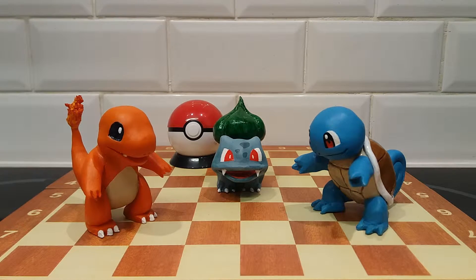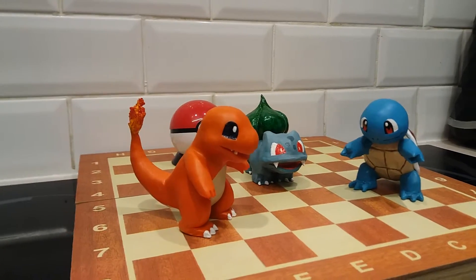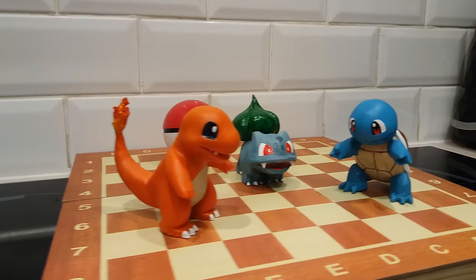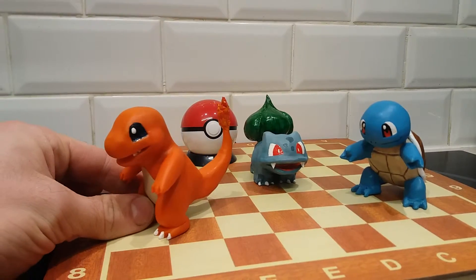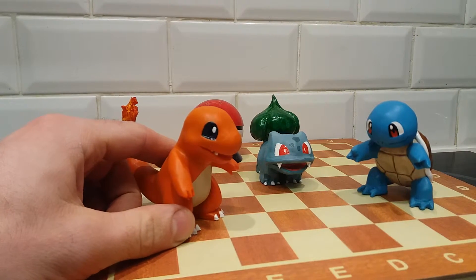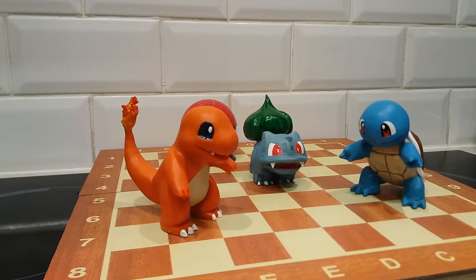I absolutely love how these guys turned out. Bulbasaur is actually the first ever Pokémon I selected on the original games, and it's also the first ever Pokémon that I sculpted. I watched a tutorial online on YouTube and that's what started this whole thing. Charmander I didn't watch a tutorial for — I just did that myself.